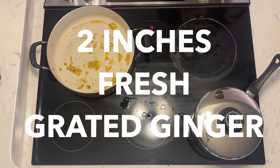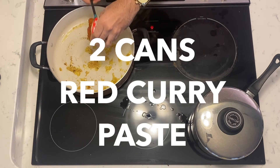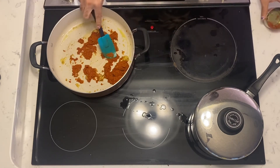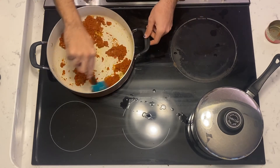Go ahead and add the rest of your ginger in there and let that cook for a couple minutes. So now we're going to go ahead and add two cans of our authentic red curry paste. You heard that right — authentic. We ain't doing that fake stuff from Publix. If you're buying that, you're playing yourself.